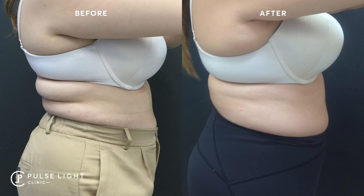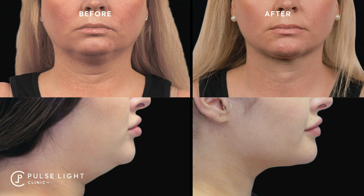What is CoolSculpting? CoolSculpting is a fat-freezing machine and it is the only FDA-approved fat-freezing machine in the world. CoolSculpting is one of a kind, and it achieves fat reduction in an area of the body of anything from 20 to 30% on average fat reduction per session.